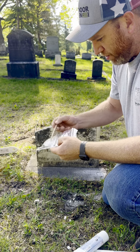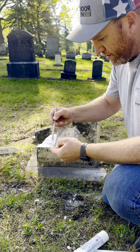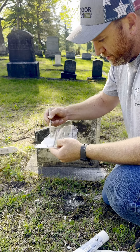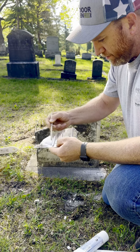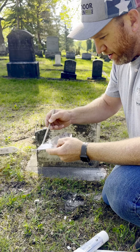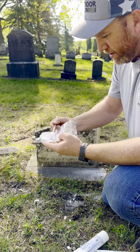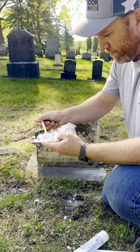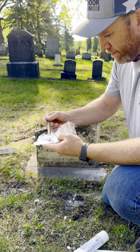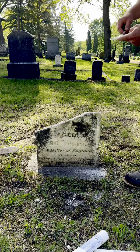Try not to get it all over your fingers. You're going to mix this stuff like it feels like you're mixing it way more than it needs to be, but you want to make sure you get it all incorporated. Then once you get it all mixed up, start spreading it on the stone.